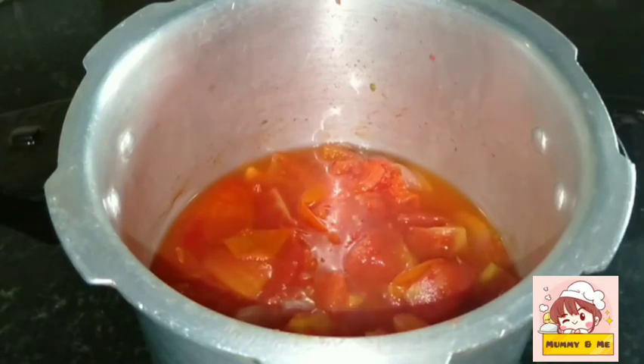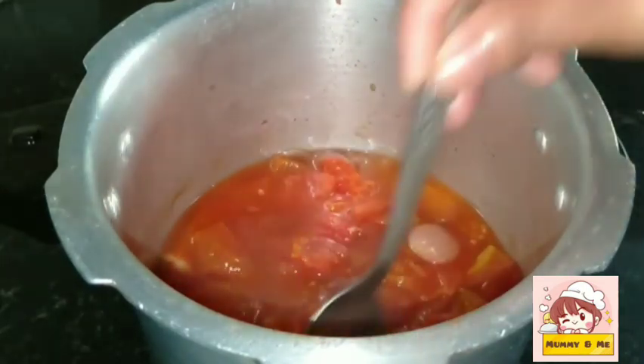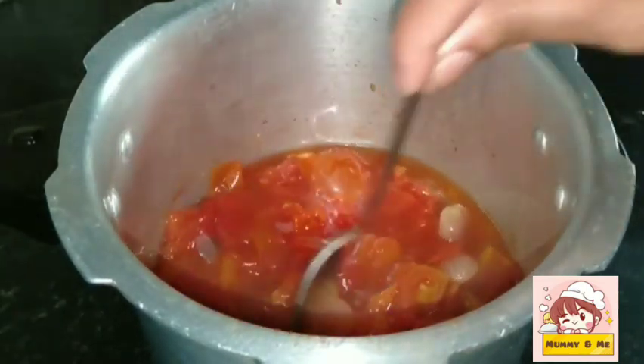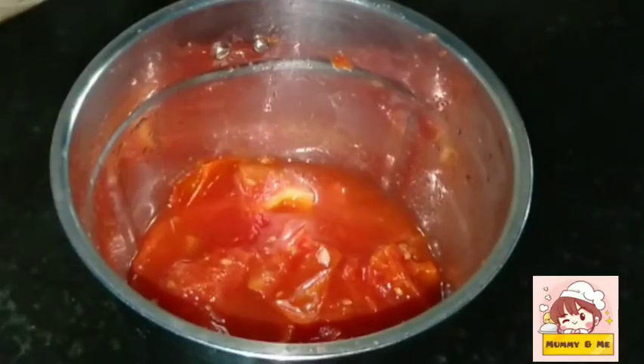Now I will cook it. It will make it good to cook. We'll add that to the mix of the rice and mix it well.